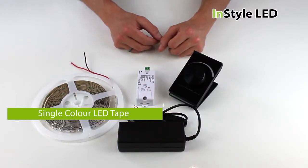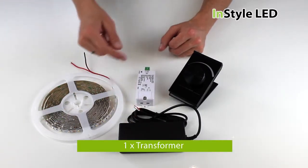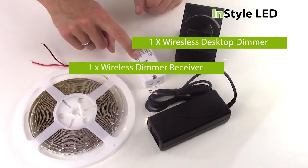For a complete dimming kit you will require the following: single colour or white LED tape, a transformer, the desktop dimmer, and the one zone dimming receiver.